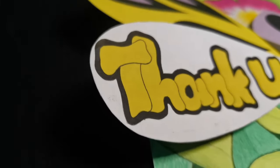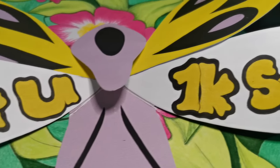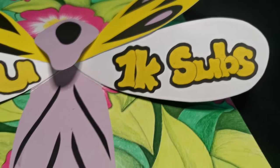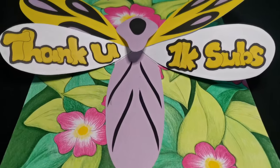Thank you very much, pop-uppers. I pray that our channel will grow even bigger. Let's go together in this pop-up illustration journey. Have a great day. See you next time. Bye!